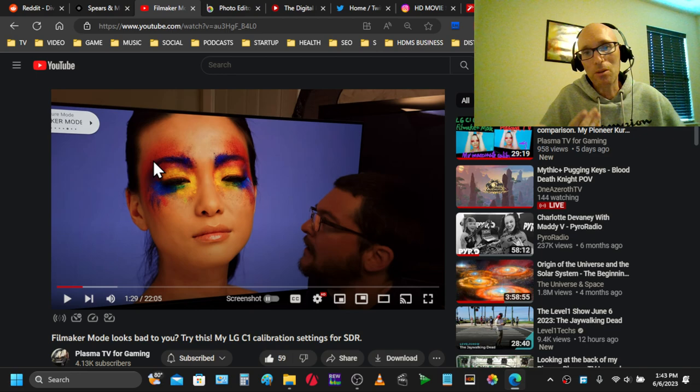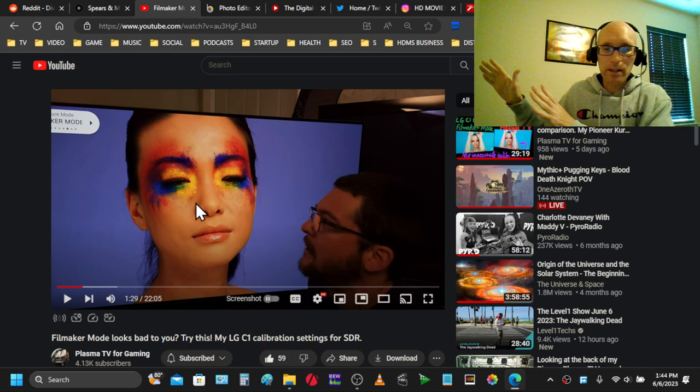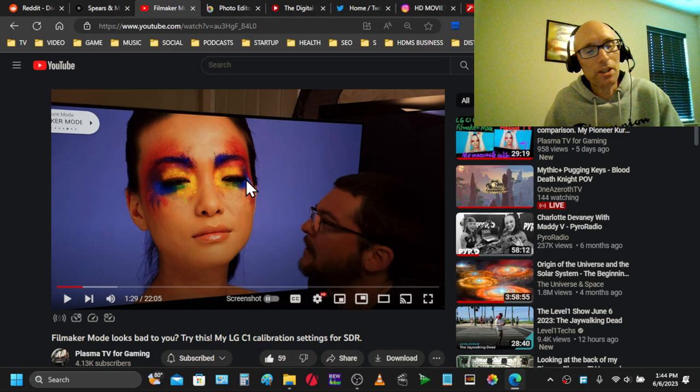With filmmaker mode, there's a lot of processing and things turned off, which could be affecting how colors are balanced. He has an LG C1, which is one of the most inaccurate displays out of the box that you can buy from LG — it was a bad display from an accuracy point of view. It calibrated really well, but out of the box it's terrible. A lot of this color accuracy issue was fixed in the C2 — there was a level of accuracy that was just much better. For some reason they've kind of gone backwards in the C3.